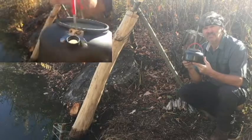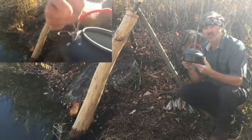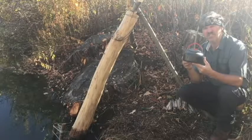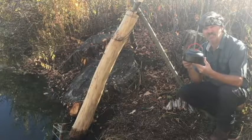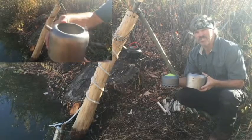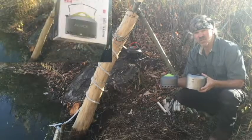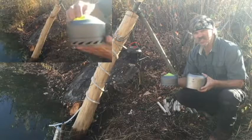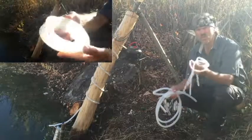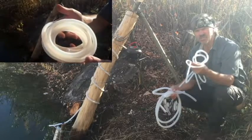I ordered many kettles, o-rings, and hoses before I settled on this configuration, so I hope this video saves you some time and some money. The Keith titanium and the Alex K107 kettles did not work because I could not get their lids to fit on tight enough — they just lost too much steam.